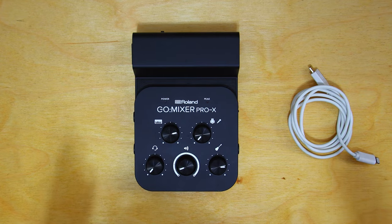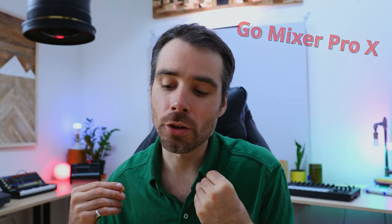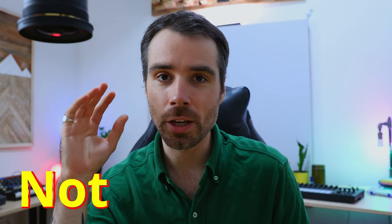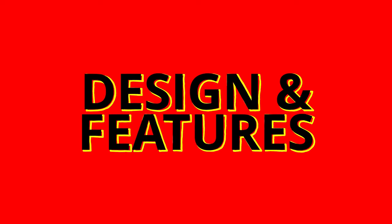It's Liam Killen and today we have a classic demo review style video of the GoMixer Pro 10, or Pro X, which is the newest of Roland's GoMixer Pro series. This video is not sponsored — Roland sent me this, but they are in no way influencing my thoughts and opinions. We're going to take a look at design and features with some examples of how it sounds.